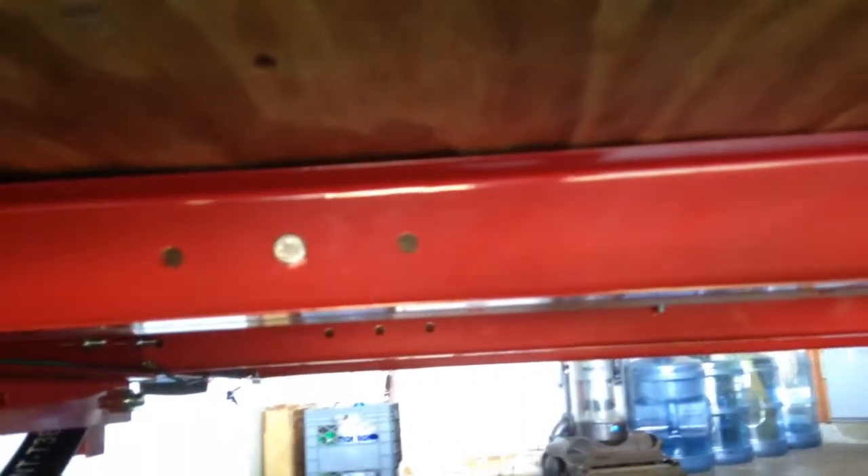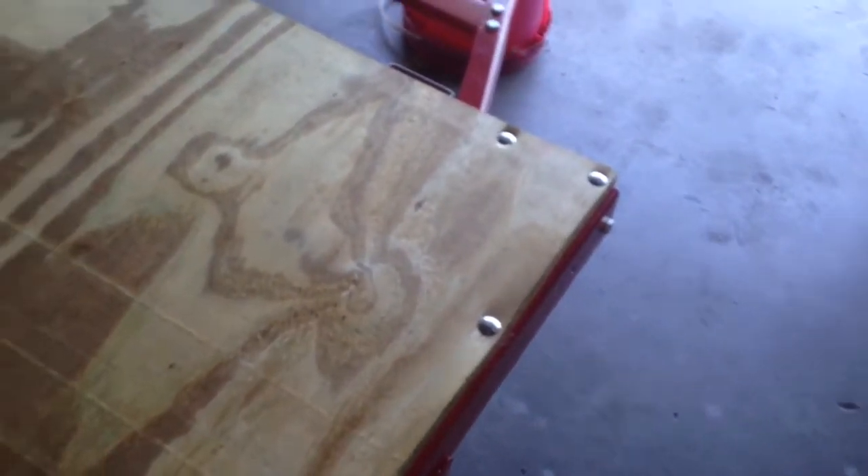There's one on every cross member in the middle and then all down the sides on each end — a total of 21 bolts, basically three in each corner.